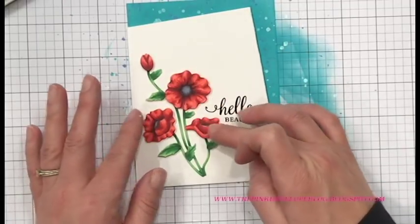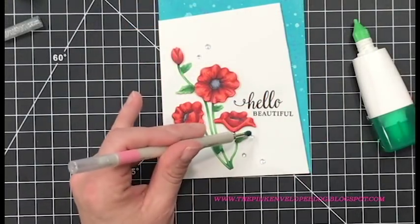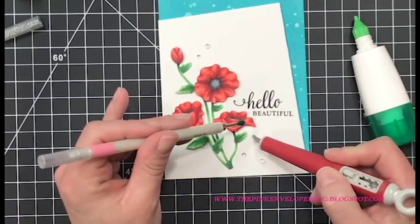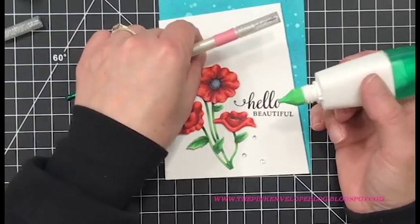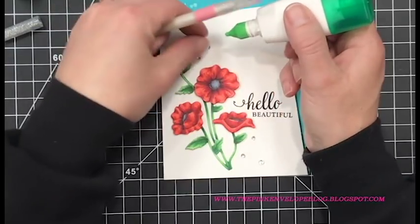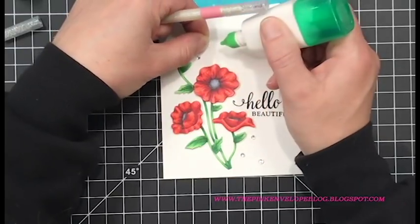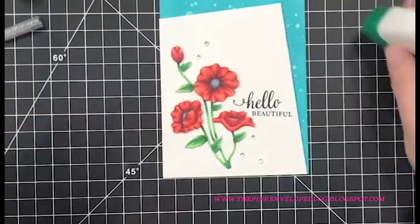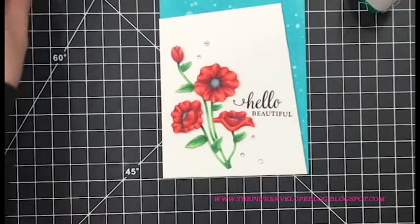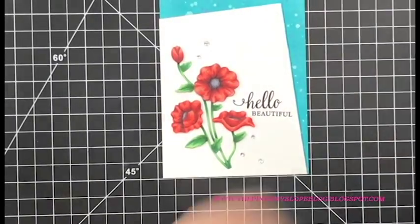Now I'm going to adhere my poppies on there — those poppies can really carry these cards by themselves. I'm using the Tombow Mono multi-glue to adhere this to my card panel — you could use any adhesive you like. I'm making sure I have adhesive on all of the important parts that could stick up or get caught. Then I'm putting this back on the panel pretty much where I had it before I stamped the sentiment. I'm also adding clear gems by Hero Arts — they come on an adhesive strip. The adhesive is fairly strong, but I'm using the Tombow Mono glue as well so they stay on solid.